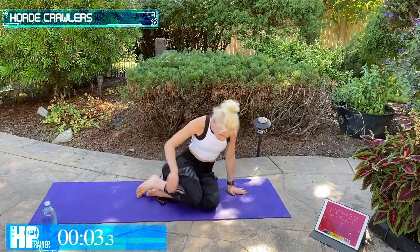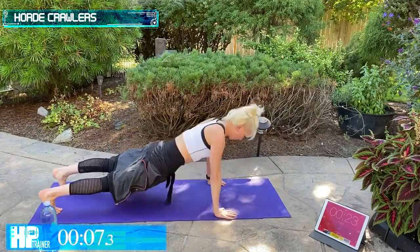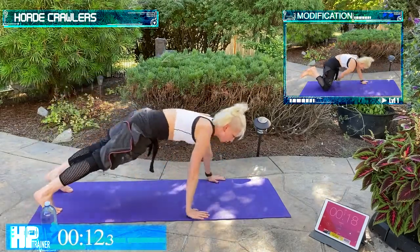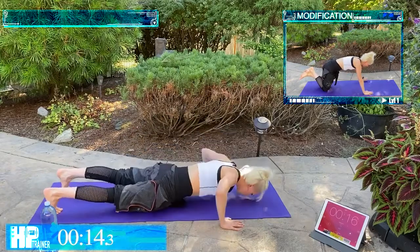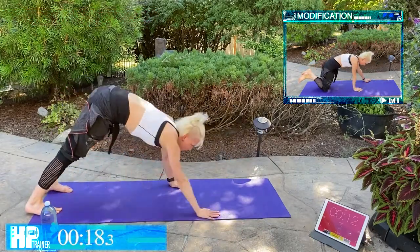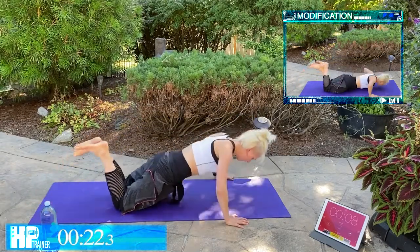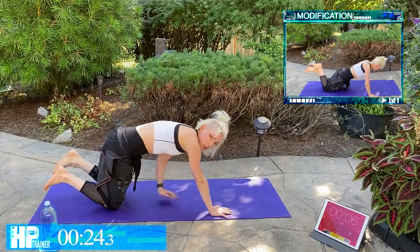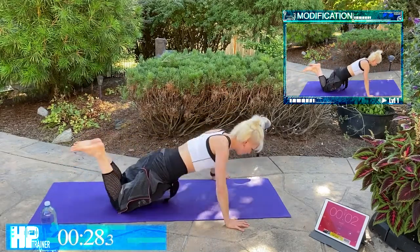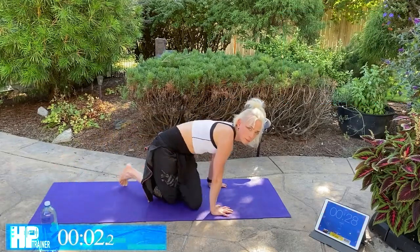Forward Crawlers. We have got two push-ups and then you're going to crawl it back — tap, tap, crawl it down, two push-ups, crawl, and back. Modification: bring it to the knees and just bring it back like that. We're still keeping that core tight, strong upper body. Do your push-up, don't strain that neck.